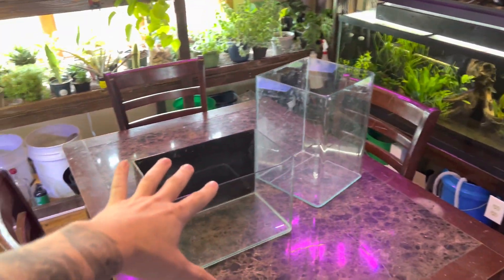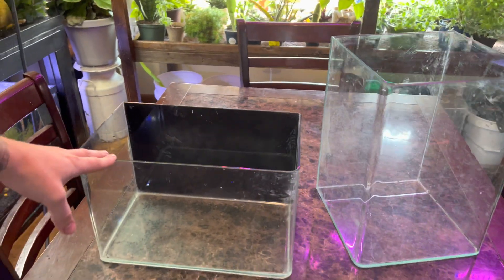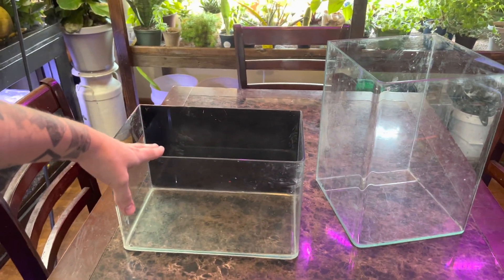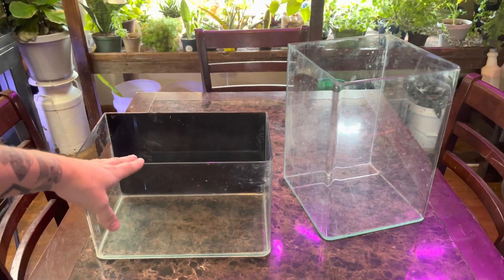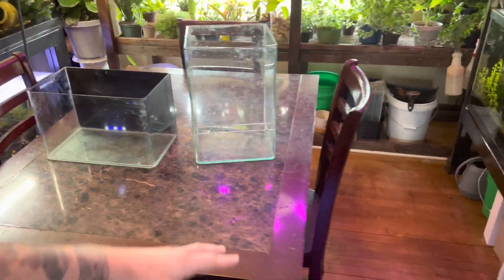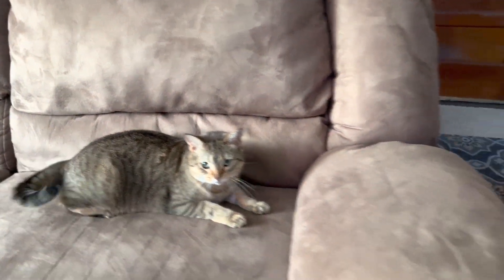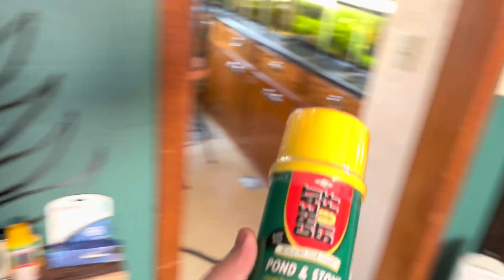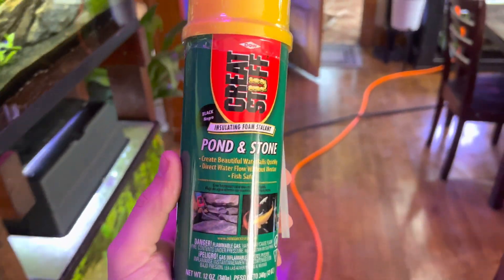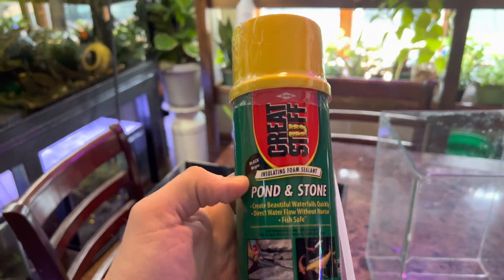Today we're also going to be testing a product. Both of these nano aquariums leak, so the only thing would be to reseal them with silicone — but I want to try something new and reseal them with spray foam. Some of you might know a product called Great Stuff — it's for pond and stone. I'm going to attempt to reseal these aquariums using this Great Stuff pond foam.